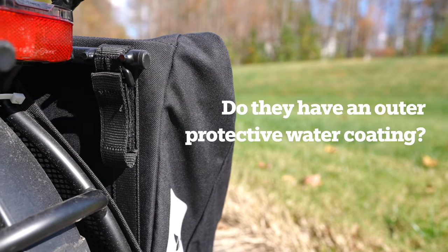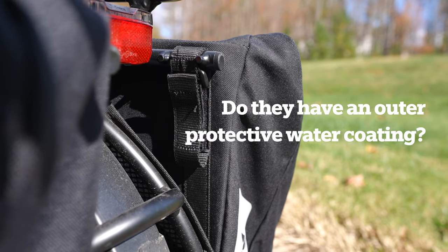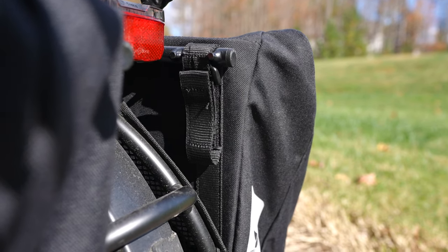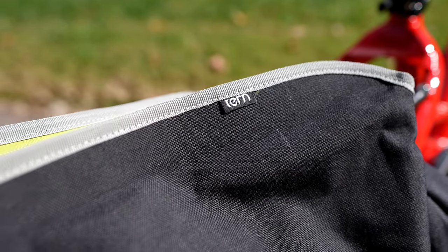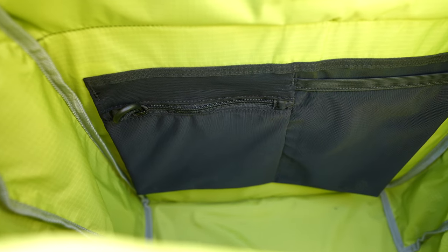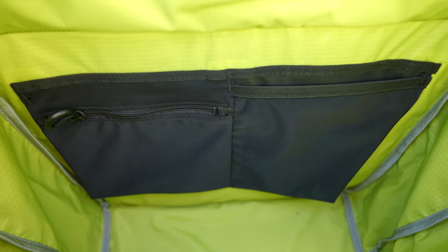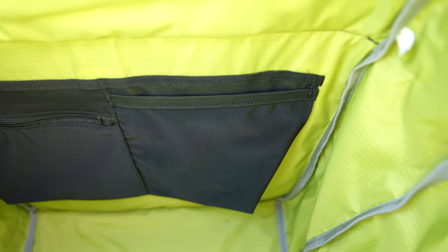Do they have an outer protective water coating that needs to be retreated after a defined period? Yes, there is a protective coating. We recommend using a waterproof spray for fabric every two to three years. Are there extra pockets inside? There are two 17 by 17 centimeter mesh pockets in each bag — one with a zipper, one without.